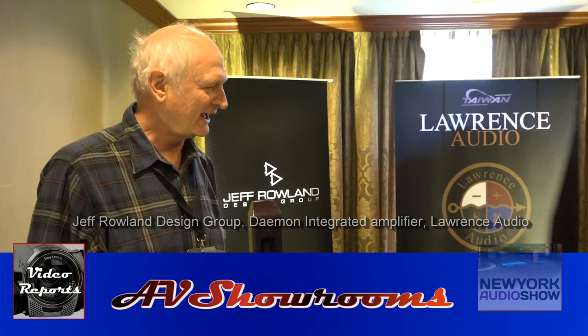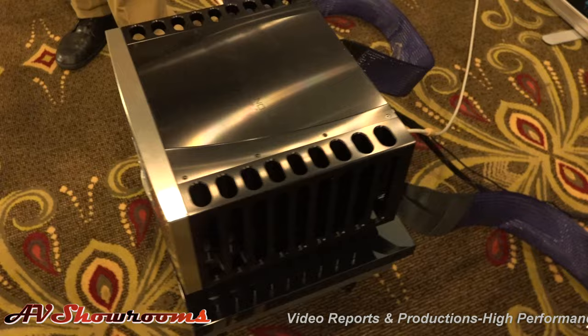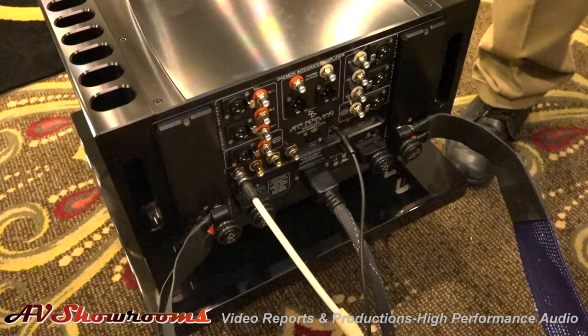What system do we have here at the show? This show we're showing again the Daemon Integrated — there it is. This is the same integrated we played at the Denver RMAF Rocky Mountain Audio Show. It's nice today because now we can get behind it, because you had it on a rack at the show. So now let's show everybody it live. We had some still shots of it from before that we put in the video, but now you can actually see it.